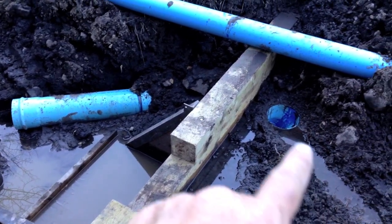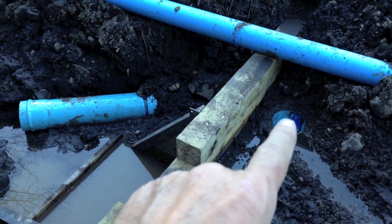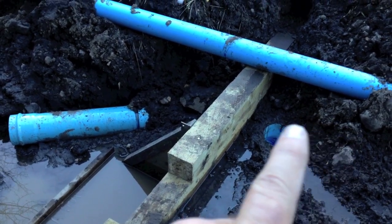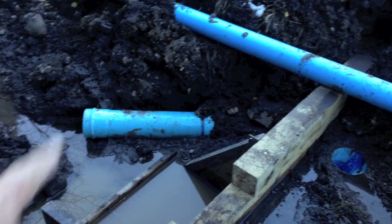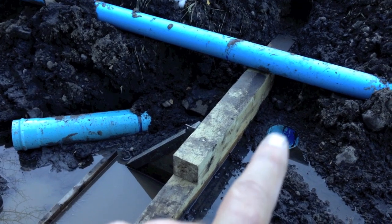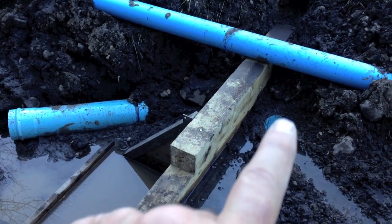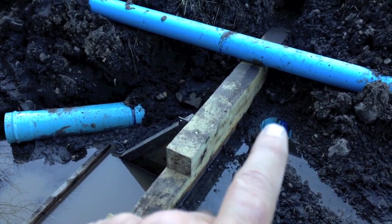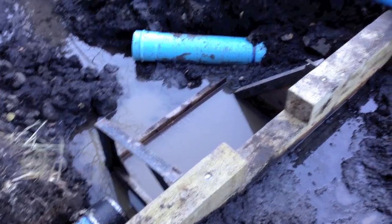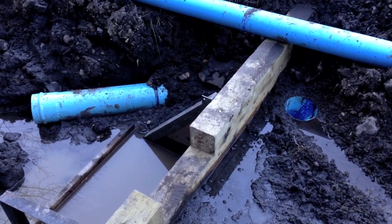We decided it was a good idea to put a standpipe on the upside of the weir so that it could drain water out below the weir, and we could adjust the maximum height the water could go to through the weir. Any excess water would go through this and out, and thereby not undermine the weir. We'll see how that works.